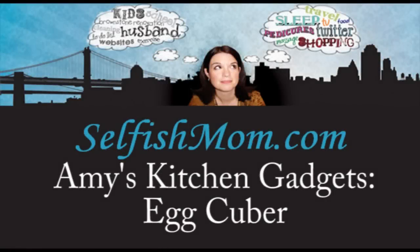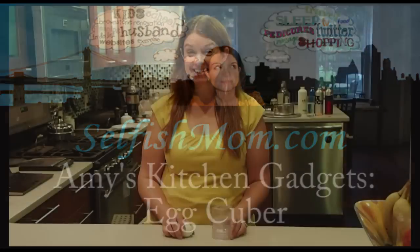Hello and welcome to the first episode of Amy's Kitchen Gadgets. I was going to call it Stupid Kitchen Gadgets because that's what my husband calls them, but I think some of them are pretty cool.